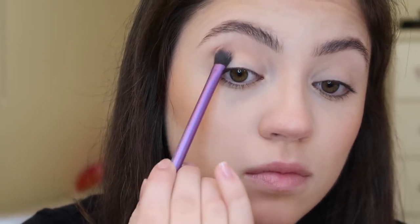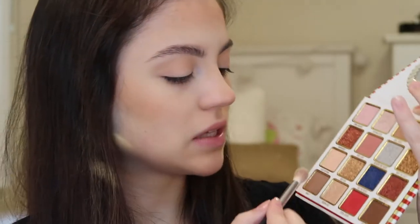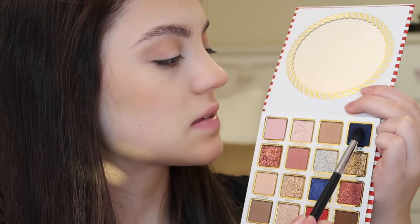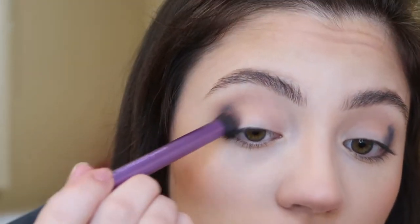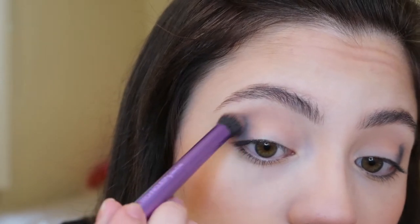I'm just going to drag this all across the crease and the outer corner. To kind of deepen that shade up, I'm going into the shade Wavy on a Morphe M441 brush, just applying that right over top of the same spot on the eye. Now over top of the outer corner, I'm going into the shade Blue Ocean, which is this matte really deep blue color. I'm just going to place this right on the outer corner of the eye. And then I'm going in with a Real Techniques Buffer Brush and just softening this outer corner and making sure that it's blended really nicely.